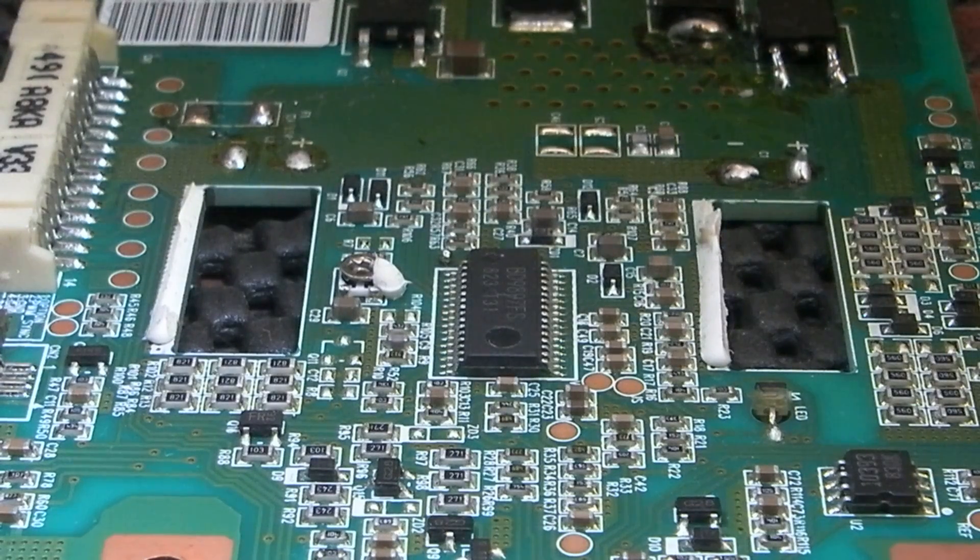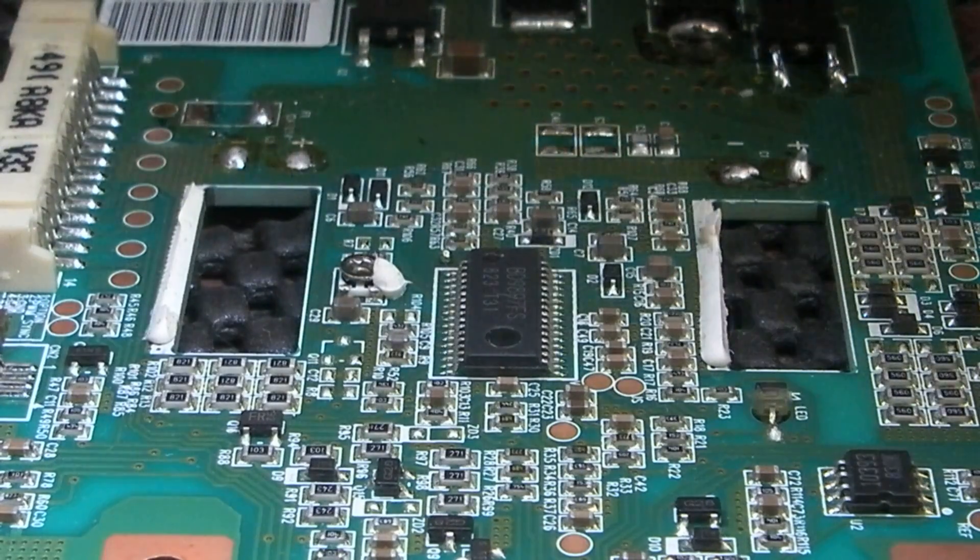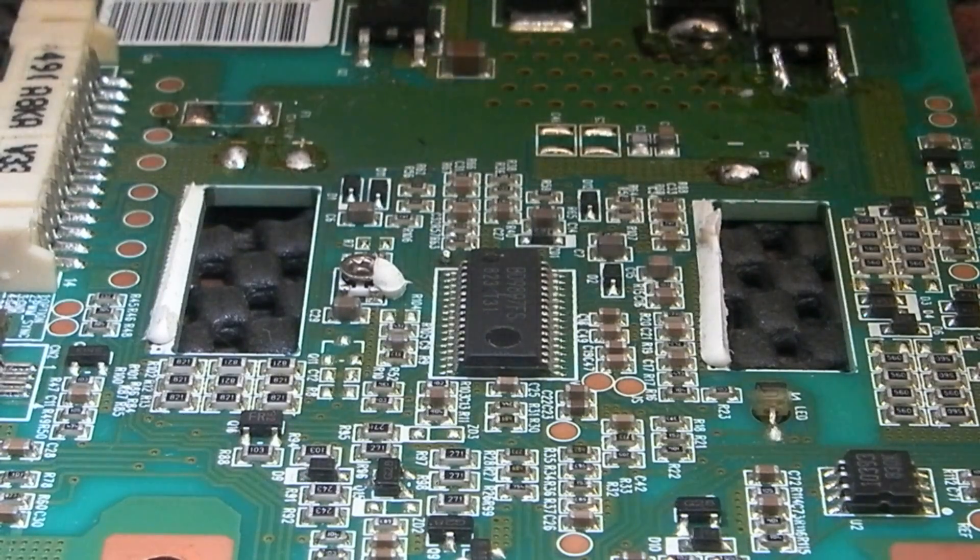Hi guys. This is one of these Philips inverter boards, the one that's a master and slave. This is a 6632L0490A and it's one of those that has the BD9897FS IC that usually blows a hole out through the side. I've always had real trouble getting these off in the past - they seem to be glued on and to not damage the tracks is actually quite tough.